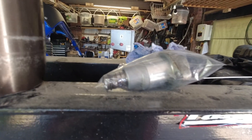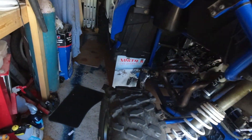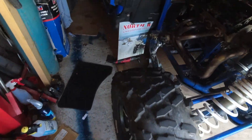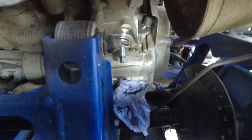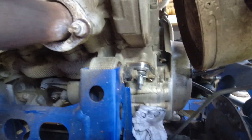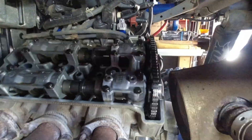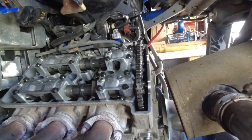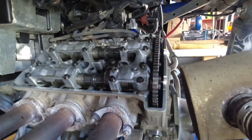I got disturbed whilst I was doing the job so I haven't done all the filming, but the old tensioner is out and the new manual tensioner is now back in. I've spun the engine over about six times and I've just double-checked the timing marks — they've all lined up again.